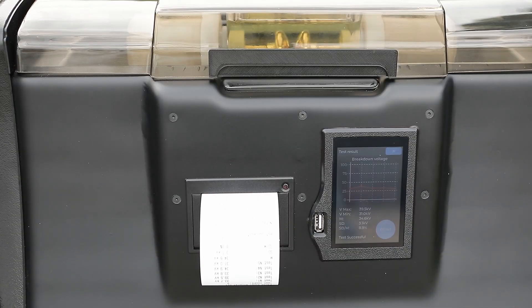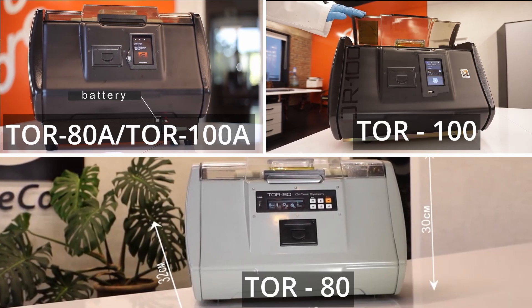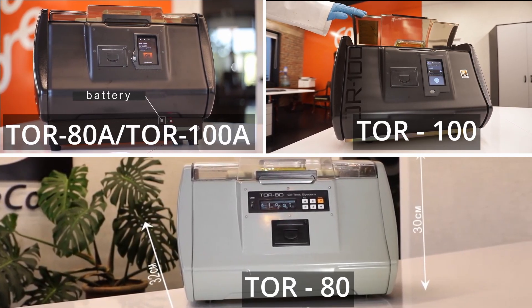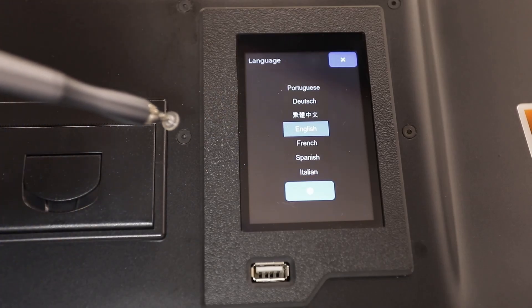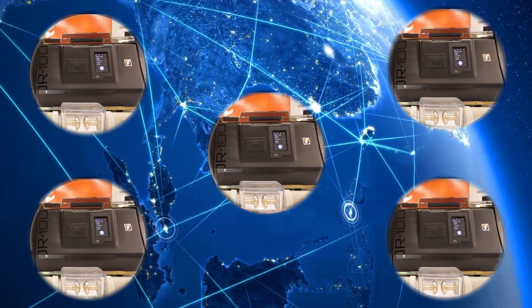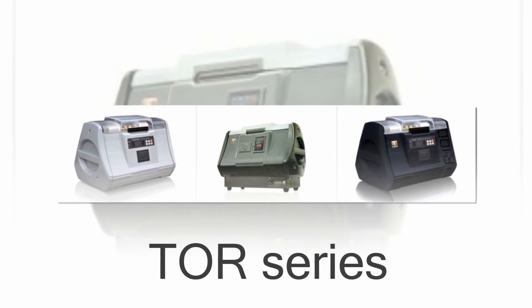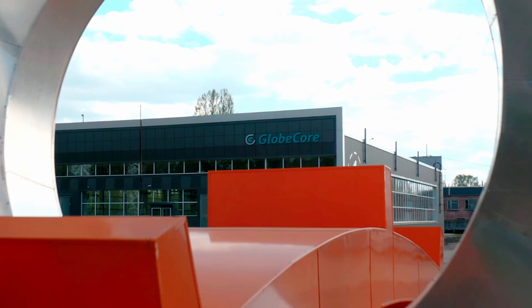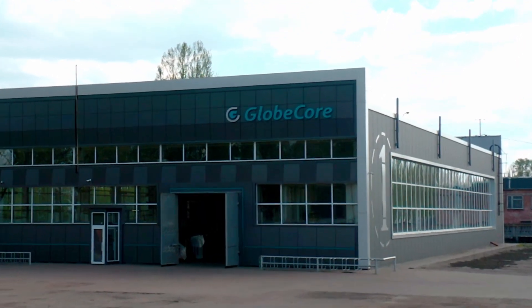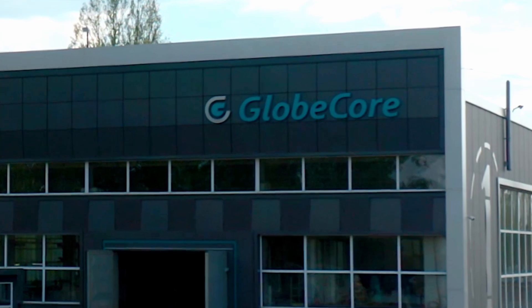All TOR instruments from GlobeCore are designed with safety in mind, with features such as electronic protection in the breakdown detector circuits and built-in sensor protection on the lid. And with six interface languages available, they can be used anywhere in the world. Overall, the TOR series of instruments from GlobeCore offers a comprehensive solution that is both reliable and convenient. For more information about GlobeCore products and other devices, visit their website at www.globecore.com.